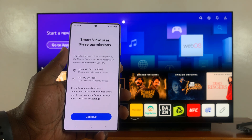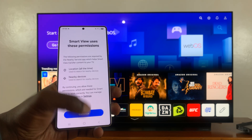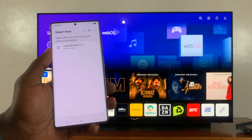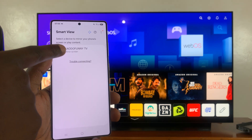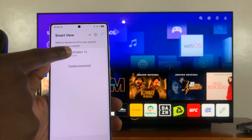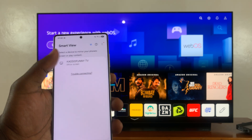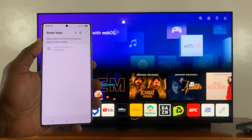If it's your first time, you'll have to tap Continue and then you'll see the permissions that Smart View uses — Location and Nearby Devices. Just hit Continue and it's going to start scanning for devices around you that it can screen mirror to. As you can see, it's already found my TV right here, so all I have to do now is tap on my TV.